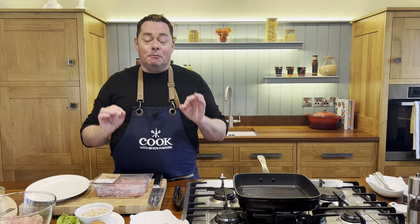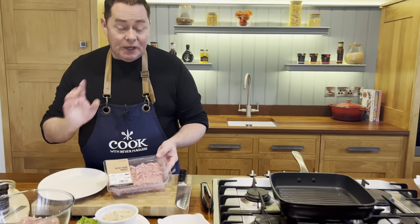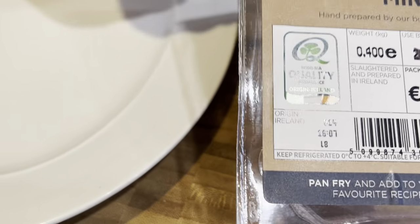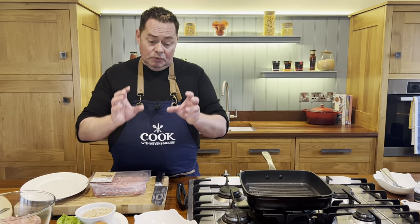I'm going to show you a lovely recipe for pork burgers with some red onion relish. We're using some Irish pork mince — when you're getting your pork mince, make sure you have the Bord Bia quality mark so we know it's from Irish farmers. Pork mince is good value and very versatile; you can make meatballs, burgers, or a ragu.